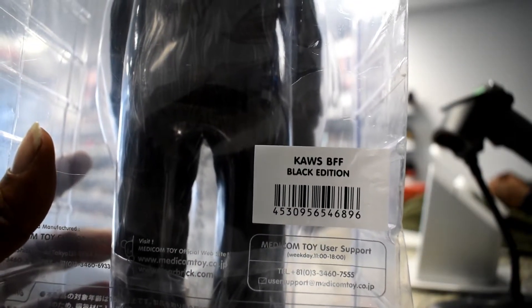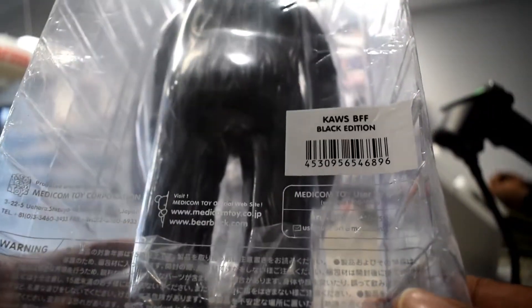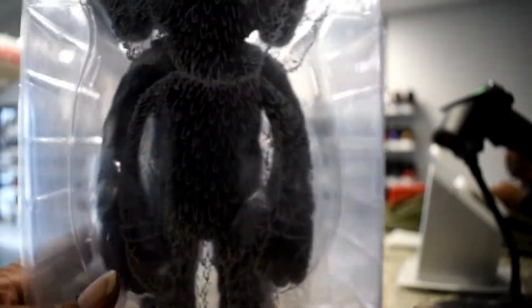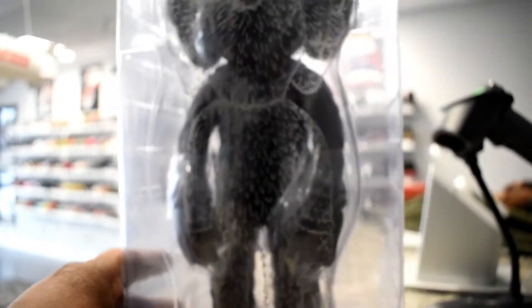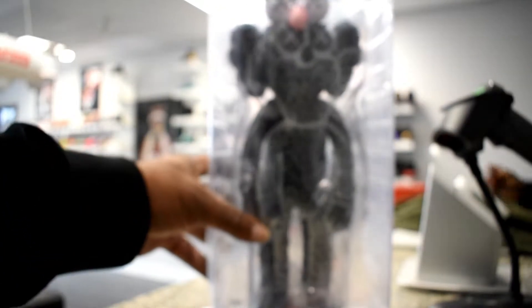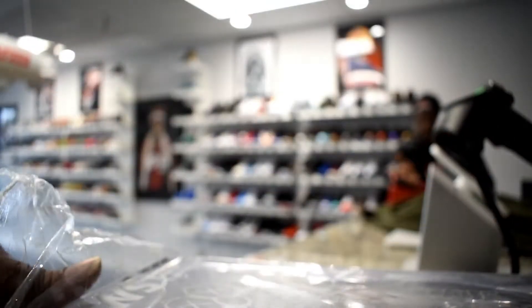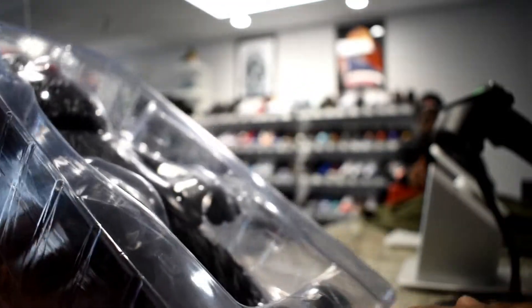As you can see right there, the Cause BFF Black Edition with the barcode. Got some other reading and writing on there. On the front you have a drawing of the figure with a clear background. The effect has a nice look to it. So let's go ahead and open this thing up. I know a lot of people go crazy behind these — I don't understand the hype — but there might be a lot of things the next person don't understand about me, so it is what it is.